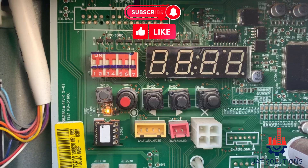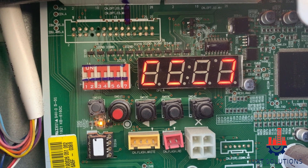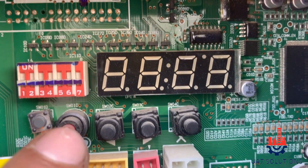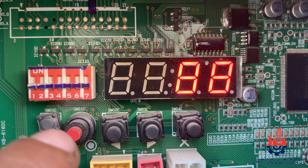Then go to the outdoor unit and press the reset button SW01D. The system will restart and perform auto testing for at least 3 minutes. After 3 minutes, press the red button SW01C for 5 seconds, then release it once ATH shows on the display.